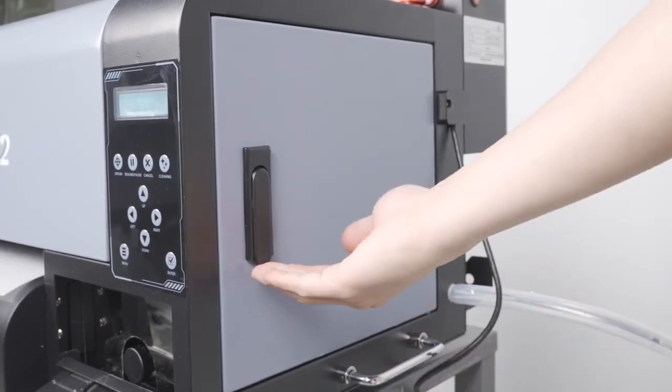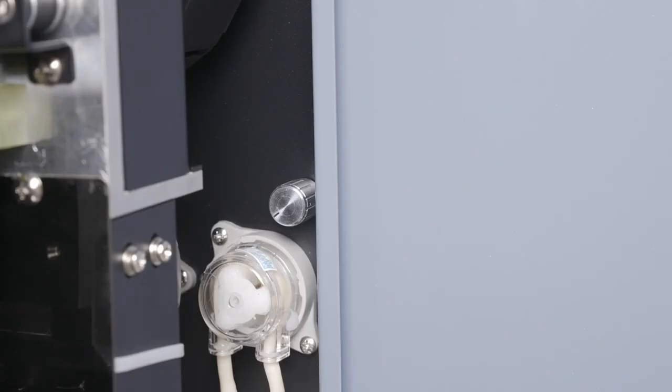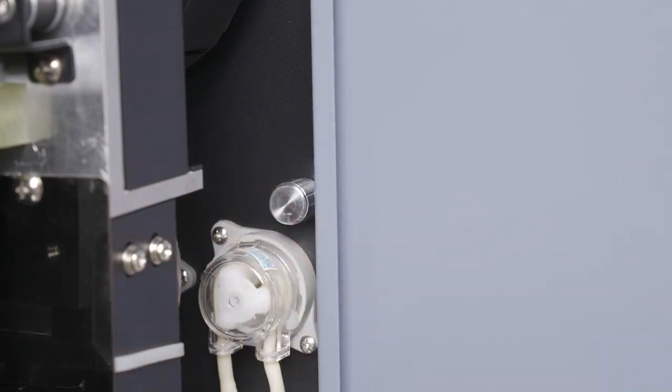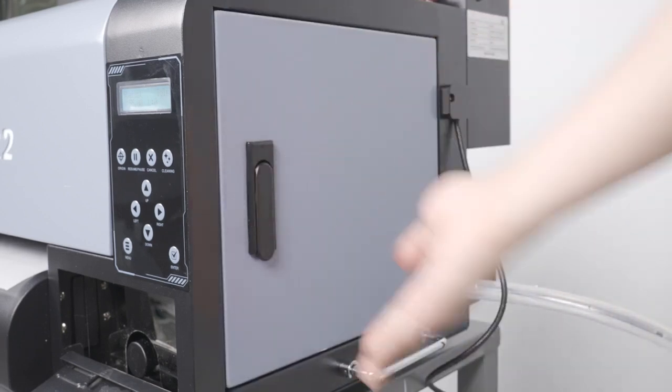Now go to the right side of the printer and open the side panel. This knob controls the white ink circulation. At this time, rotate this knob all the way clockwise until you hear a clicking sound — this will turn the white ink circulation on. You may now close the side panel.